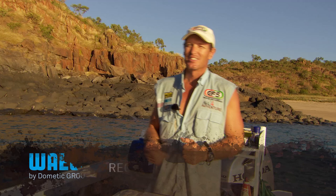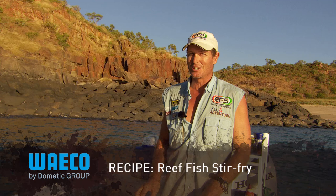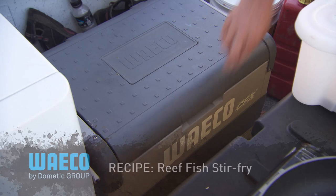Now it sounds complicated, but it's not, and that's what cooking in the boat's all about - being uncomplicated, because there's not a lot of room to work with. It's a very cramped space, but we'll see what we can do.